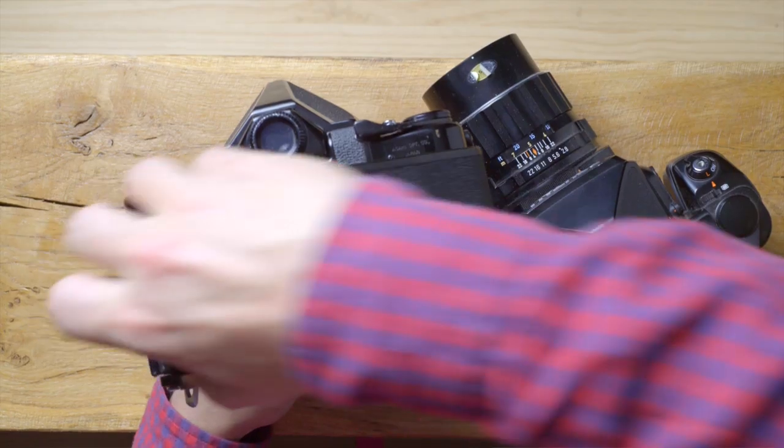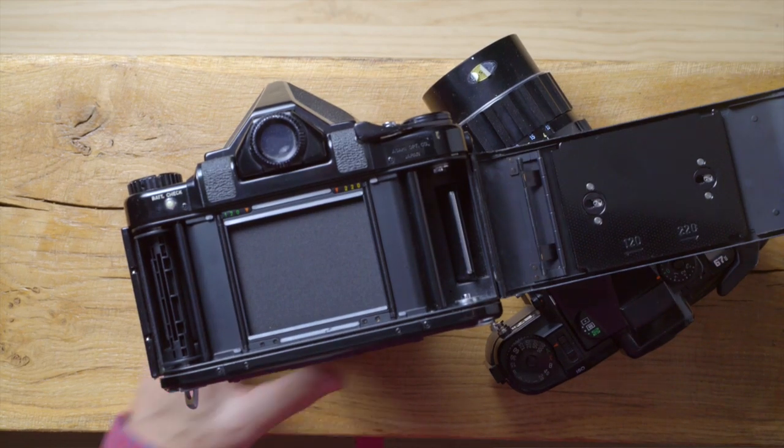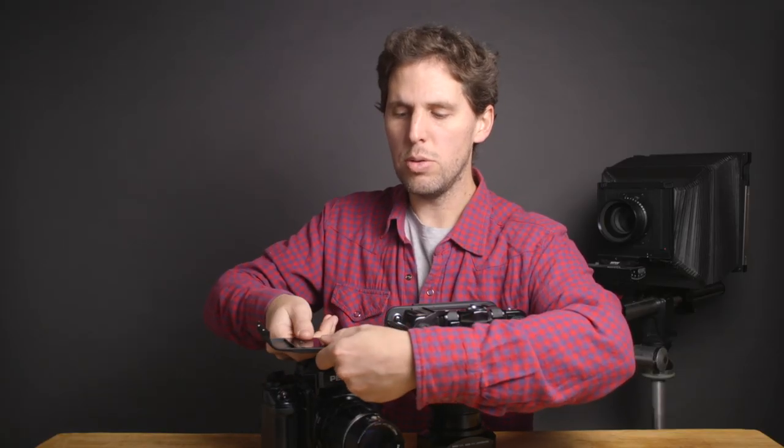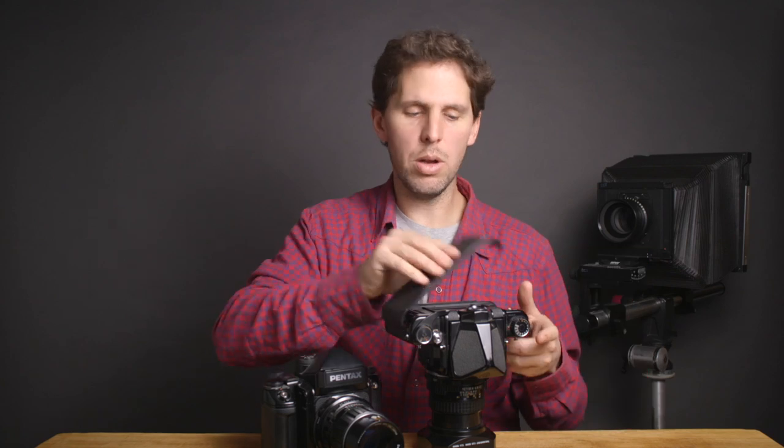One thing also very important is the 120 to 220 mark. When you were shooting 120 or 220, you wanted to use a coin or something to flip it from 120 to 220 to go past those 10 frames. And also the back plate is very important — you want that back plate to have the 120 to 220 selector. So that's 220, 120, and ready to go.